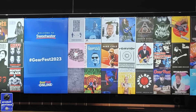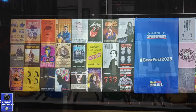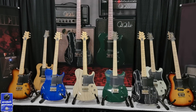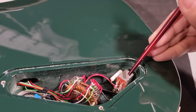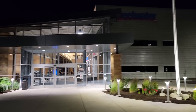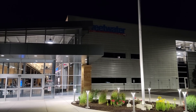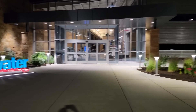I was at the 2023 Sweetwater Gear Fest event, and while I was there, I got to check out a ton of gear. I also got to see the new Paul Reed Smith Tele-style guitars. I did a deep dive of the Miles Kennedy and the NF-53, and Sweetwater was kind enough to let me stay after hours and use a room to take them apart and check them out. I did the Miles Kennedy — you can check out that video down below. This is the NF-53.